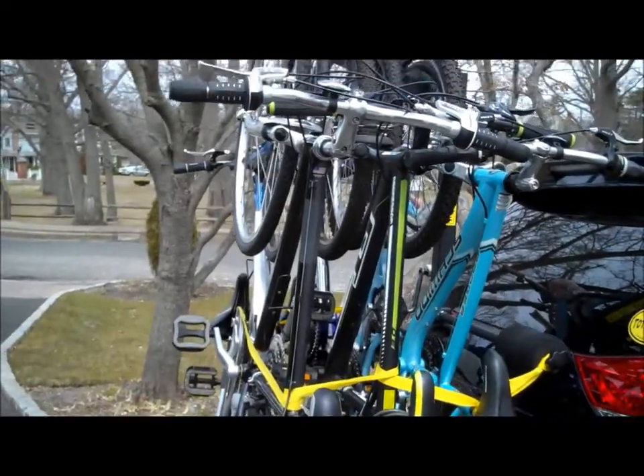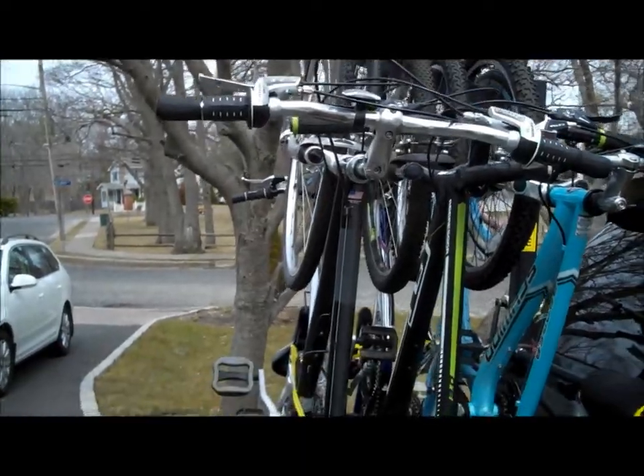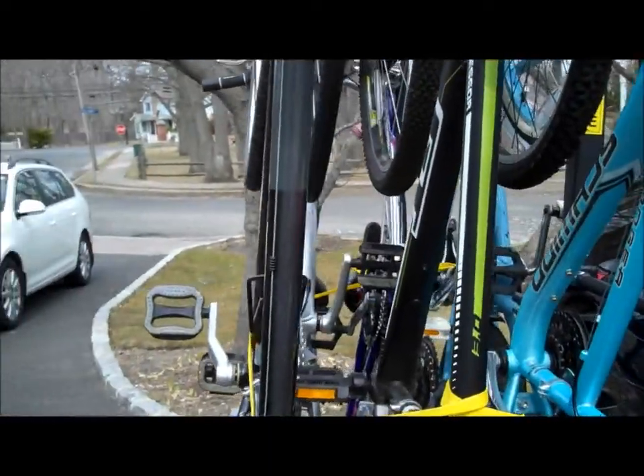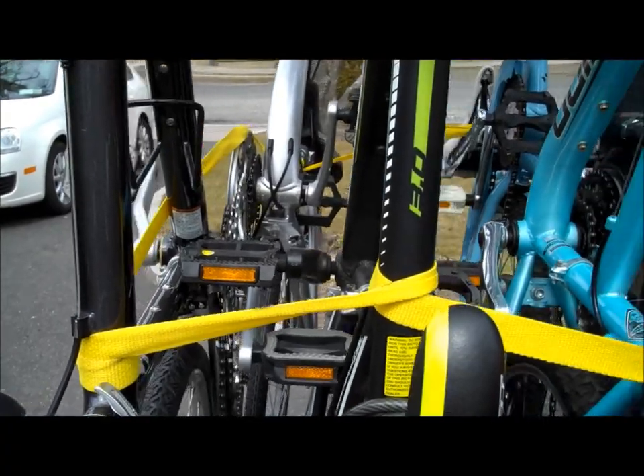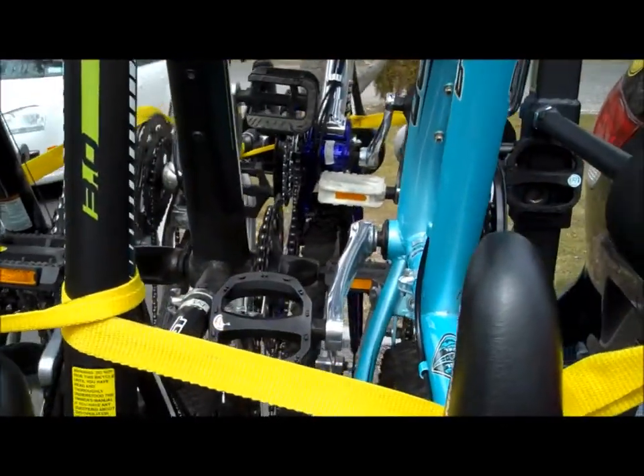Six bikes in six minutes. Notice the spacing — plenty of clearance, approximately eight inches between each bike.